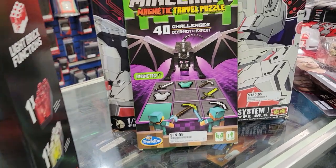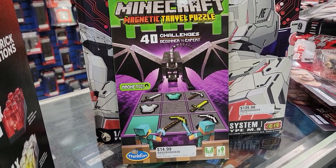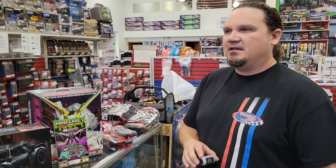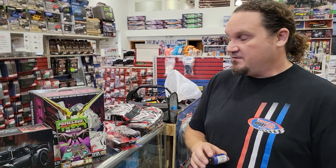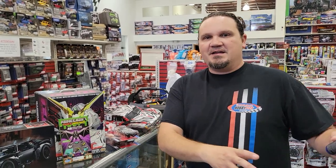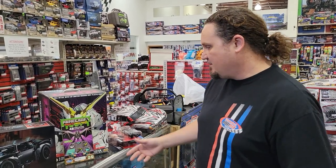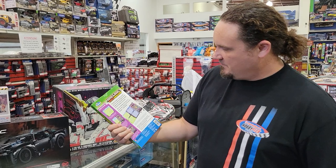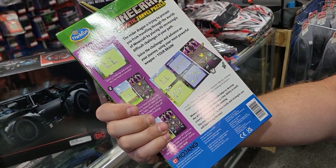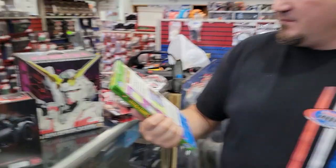Minecraft magnetic travel puzzle — I just saw this. I don't know if Minecraft is a huge thing anymore; my son's 15 now so he's kind of grown out of it, but I'm pretty sure there are still lots of kids out there playing Minecraft based on YouTube videos I see. This is a travel puzzle — get them off the iPad and actually open this up. It's magnetic, with challenges and different levels from beginner to expert.